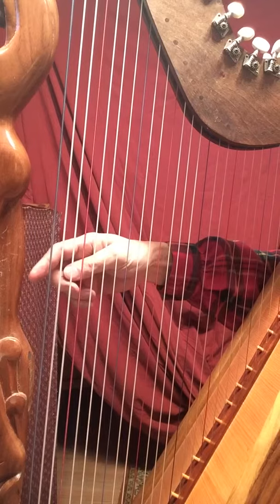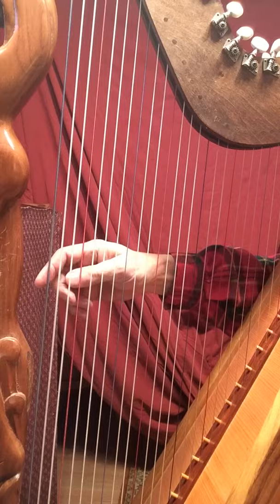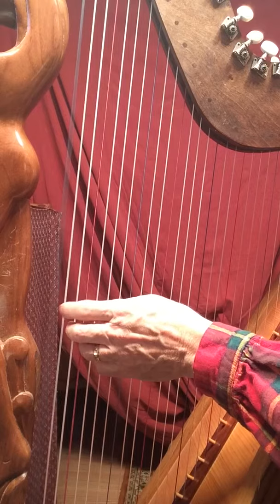Hello Horst. This is a 35 string harp. I do not have the lowest note, which would be C or a B. So I'm going to start on the 35th string, which is C, and it is blue.